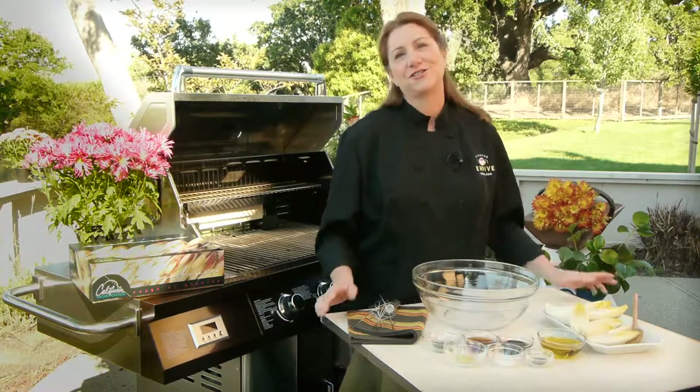Hi, today we're making grilled endive, which is a super easy and delightfully different way to enjoy California endive. I'm going to make it with a balsamic rosemary marinade, but if you visit endive.com, you'll find recipes for four other marinades, so there'll definitely be one that'll make a great side dish to whatever main dish you're serving.